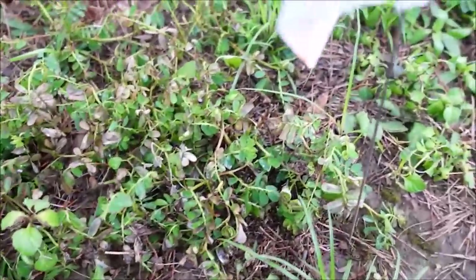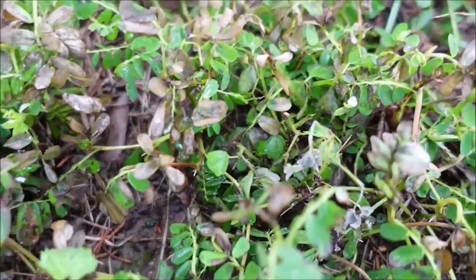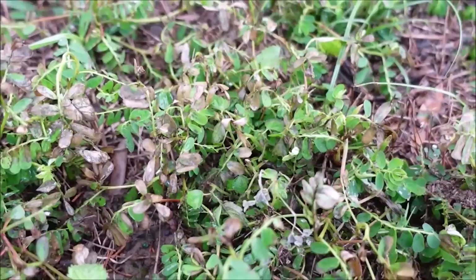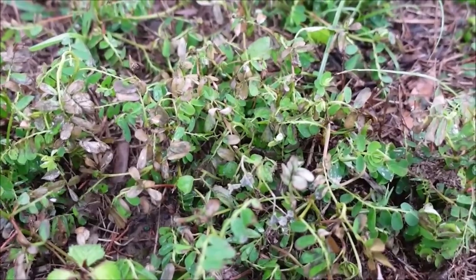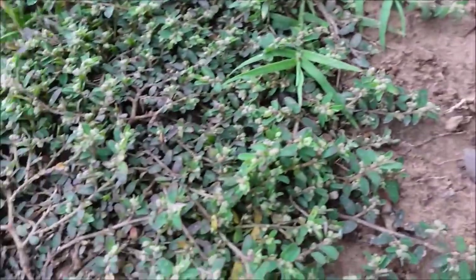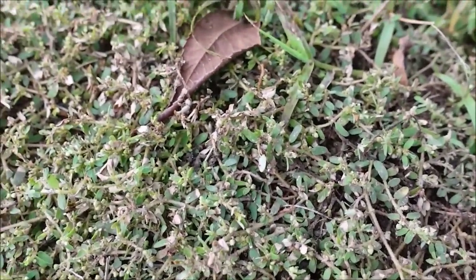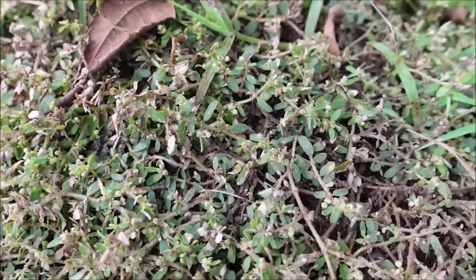What about chamber bitter? You can see where it hasn't been sprayed — and here's chamber bitter that has been sprayed. Three days in, you see some definite stuff happening. We'll have to check back and see if it continues to deteriorate. Next up we've got spurge — this is the treated spurge versus a much healthier-looking untreated plant. You can see the treated one is turning colors, though it's not as extreme as the results on the yellow wood sorrel. We'll give it a little more time.